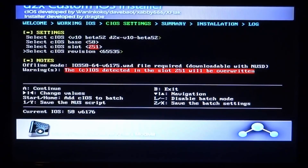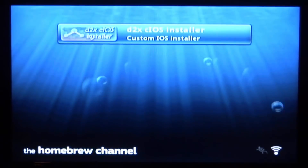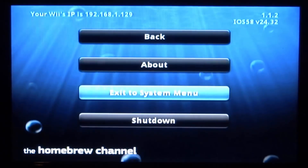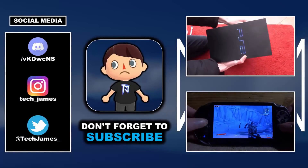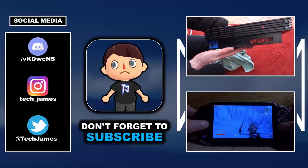And we are actually done — that is how you install the D2X cIOS custom firmware. You can now follow the other videos on my channel; they're all pretty old but they probably still work. If you guys enjoyed, make sure to like and subscribe, and I will see you guys in the next one.